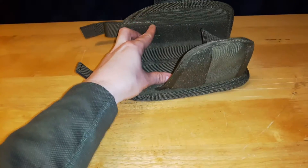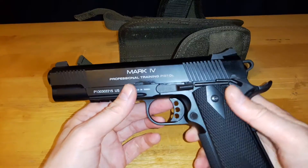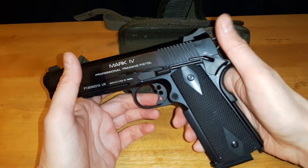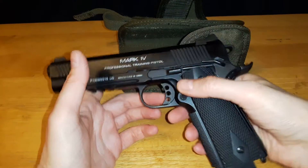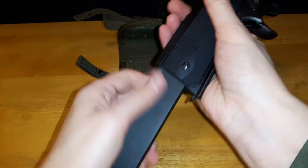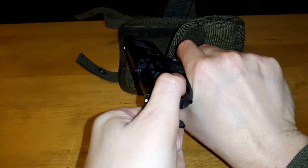I'm going to shove a pistol in here — this is an airsoft pistol, my KWA Mark IV. It's not loaded, there's no air in it, no BBs, and the chamber is clear.